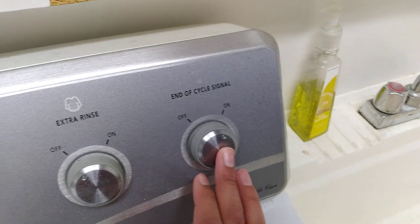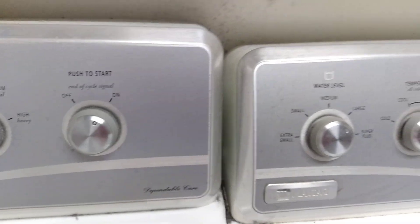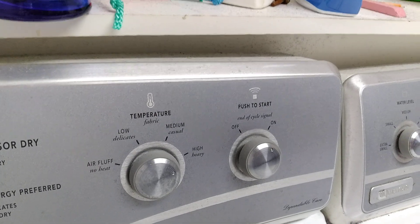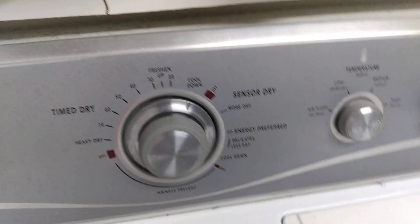This is the temperature, water level — also known as load size — an extra rinse, and an end-of-cycle signal. I'm going to make it quick before the dryer beeps — it's going to be loud, so be prepared. There's also a start button, temperature, also known as a heat adjuster.